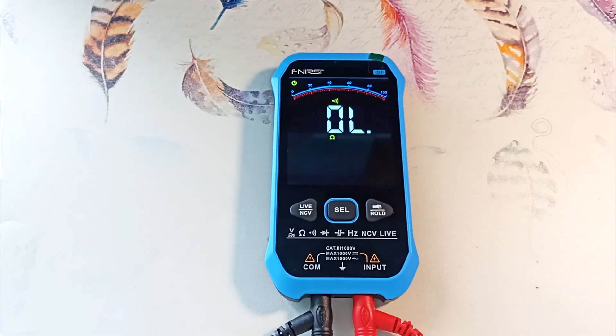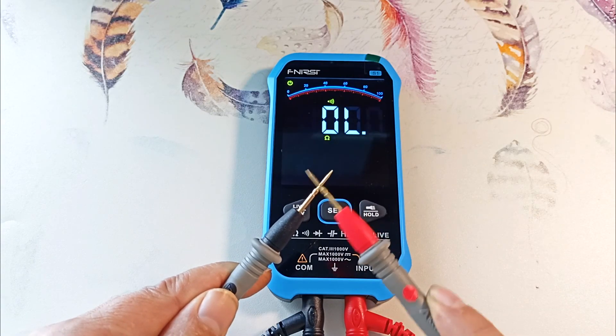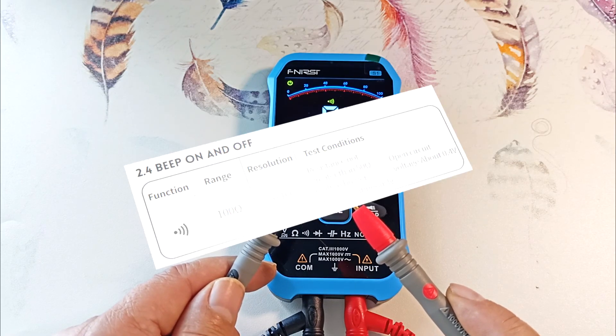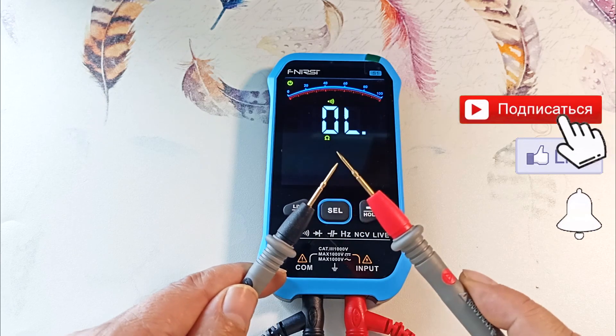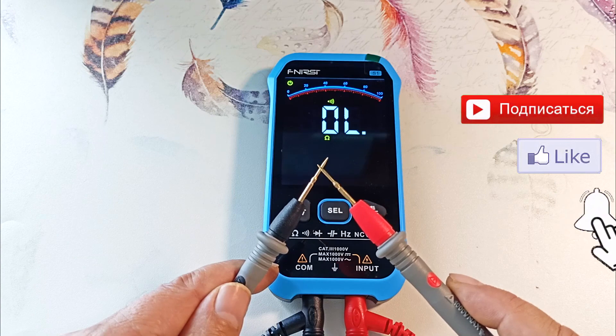Pressing again goes to continuity mode. In this mode, the device works quite quickly. The buzzer sounds if the circuit resistance is less than 50 ohms. After about a second, the resistance of the circuit is displayed if it is less than 100 ohms. The device operates decently in continuity mode.